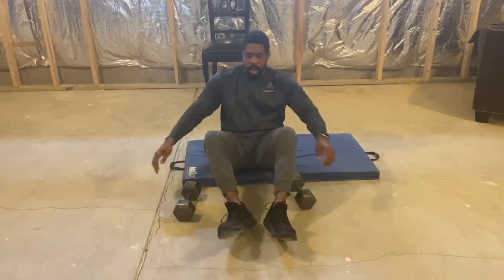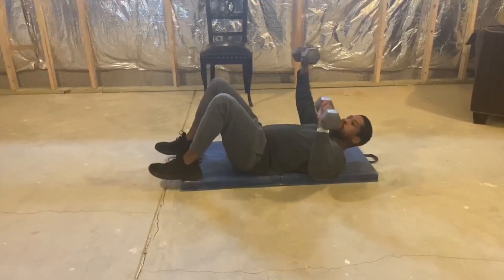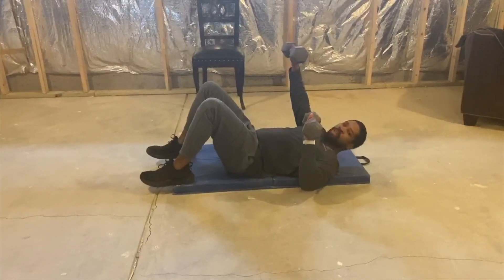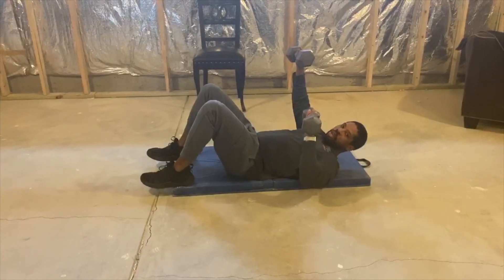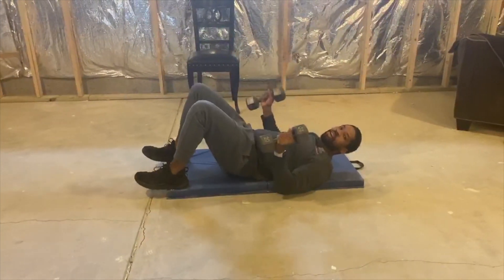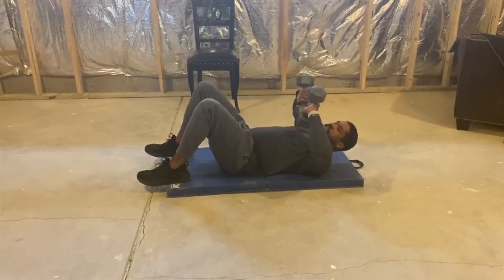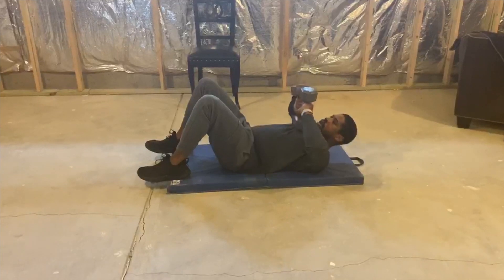Welcome back, Southern Fit family, to Station 3. First exercise is chest press alternating with a hold — grab your dumbbells, hold one arm at 90 degrees, press the opposite arm, and when you come down, hold. The hand that's down stays at 90 degrees holding. Do that for 30 seconds. Second exercise is what I call a tape press — dumbbells into your chest and pressing out, in and out, for 30 seconds. See you back from Station 4.